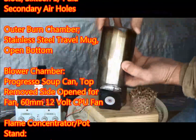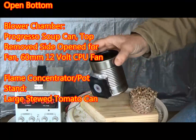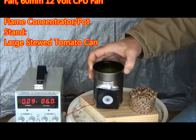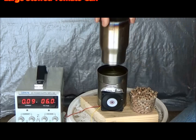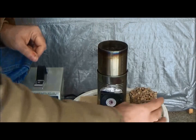The outer burn chamber is made out of the stainless steel travel mug and the bottom is left open. The blower chamber is made out of a Progresso soup can with the top removed and then the side modified to fit a fan, and the flame concentrator was made out of a large stewed tomato can.